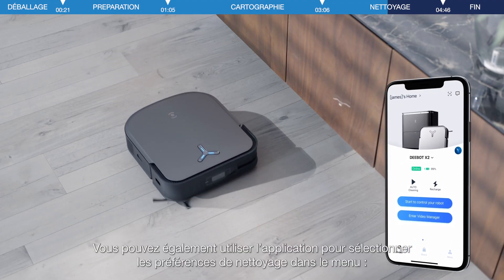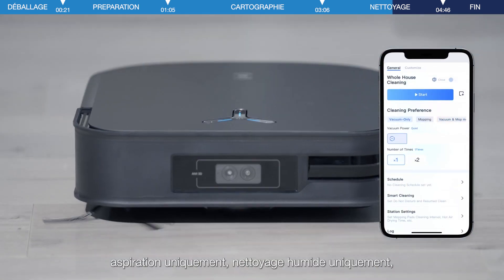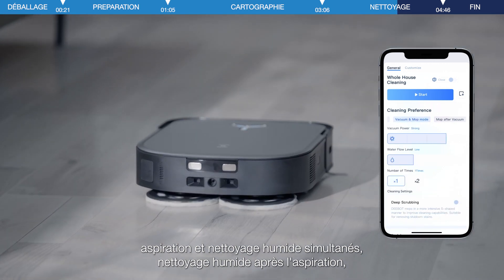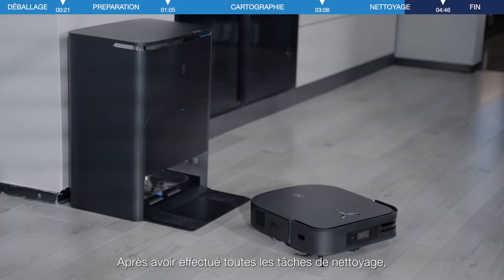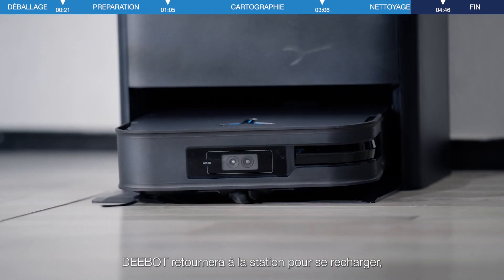You can also select your cleaning preferences in the menu through the app, including vacuuming, mopping, vacuuming and mopping, mopping after vacuuming, or adjusting suction or water flow level or frequency. After completing all cleaning tasks, D-Bot will return to the station for recharging.